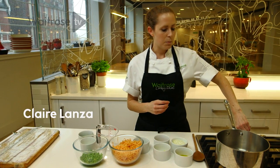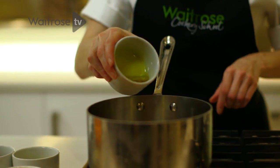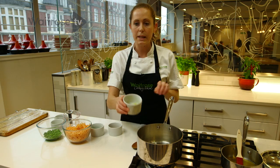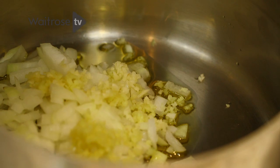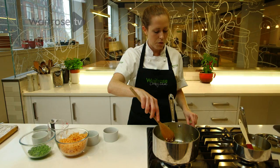So to begin, I'm just going to preheat my pan. I've got a light olive oil, or you could use a vegetable oil. Followed by finely diced onion. I've got a little bit of finely chopped ginger and garlic going in next. The idea now is that I soften these down — it's going to take about five minutes to get these nice and soft.